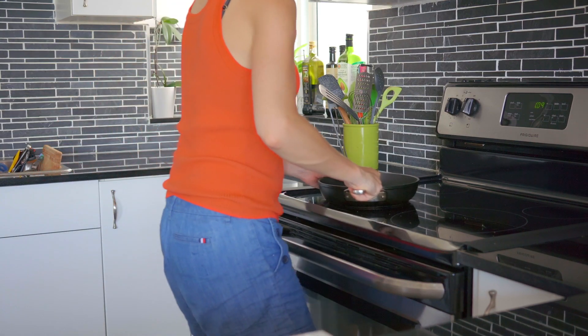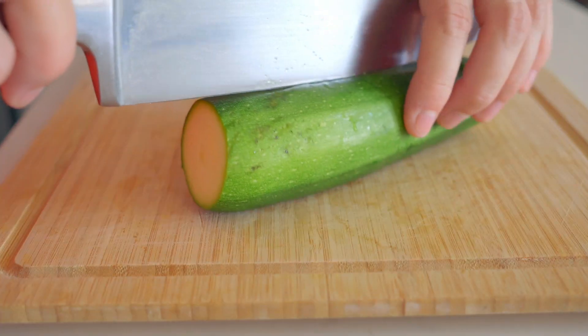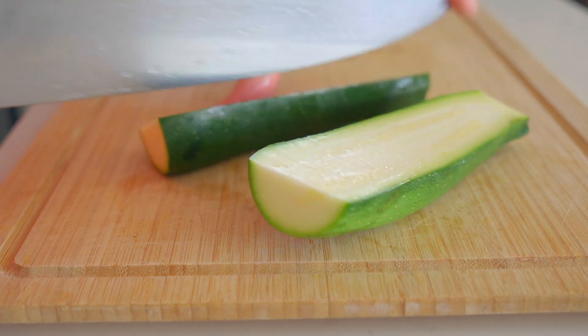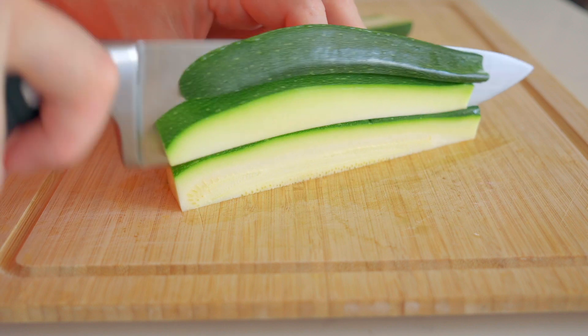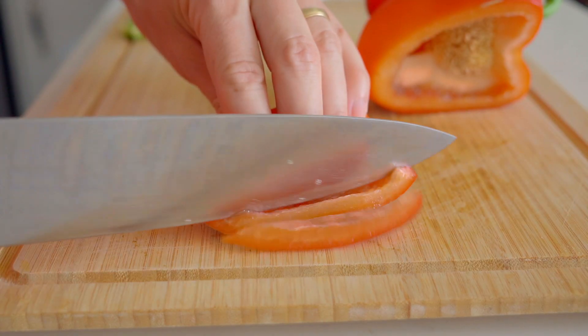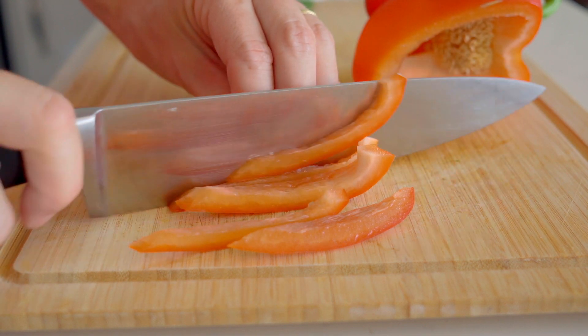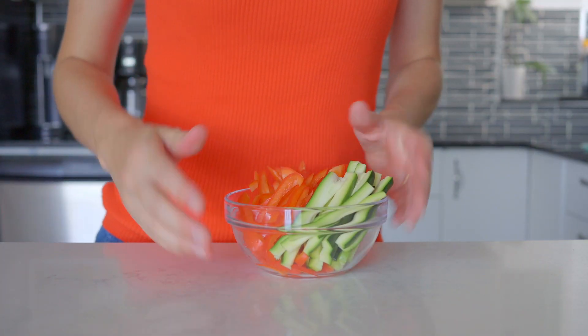Preheat a large pan over medium heat. In the meantime, cut a zucchini in half lengthwise, then slice it, then cut it into strips. Cut a red bell pepper into thin strips as well, about the same thickness as the zucchini, and set the vegetables aside.